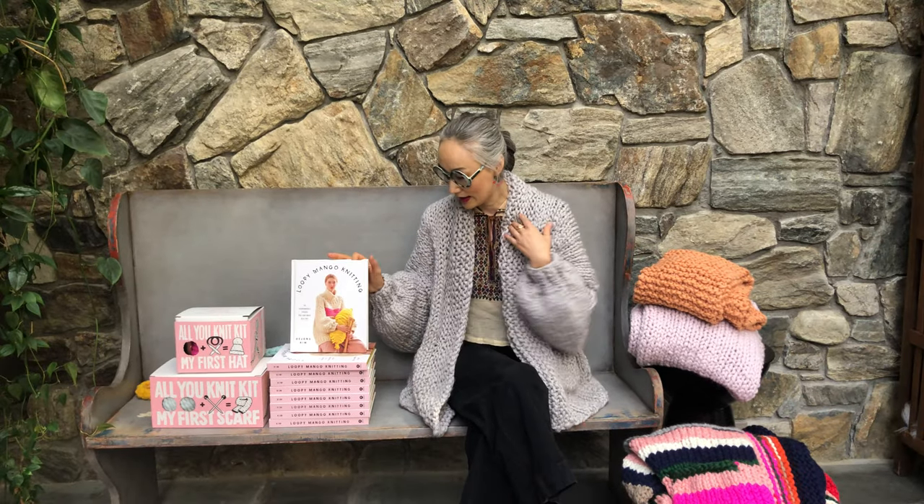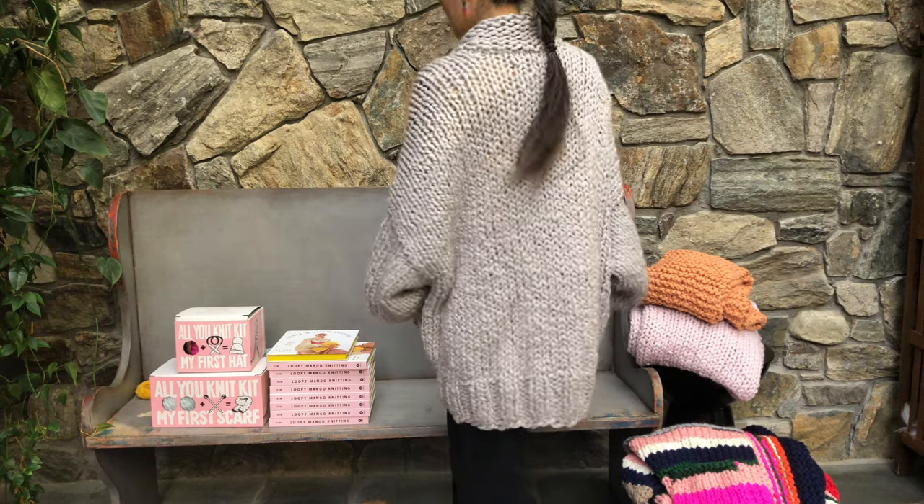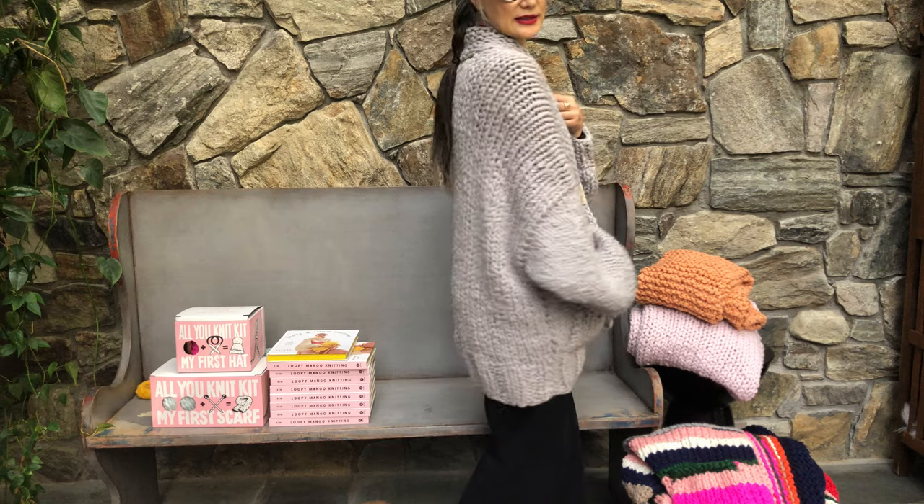It's called Lupey Mango Knitting. It has 34 beautiful designs from Lupey Mango. I have a few projects here so I can show you what you can expect from the book. I'm wearing a cardigan called Recluse. This is one of our book exclusive patterns, made with our Marina number 5, which is a chunky yarn.